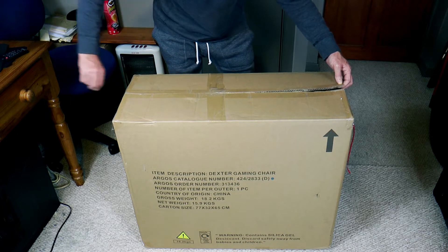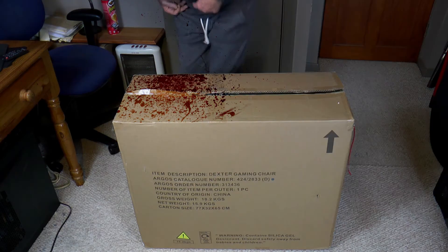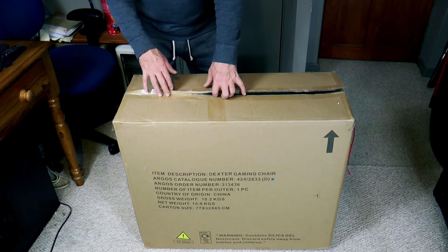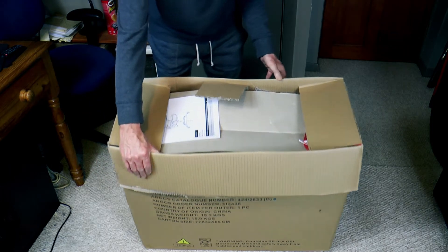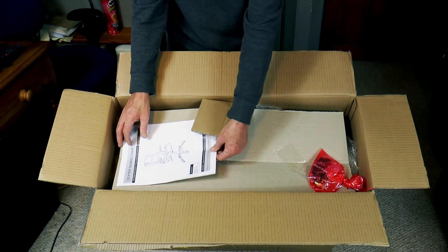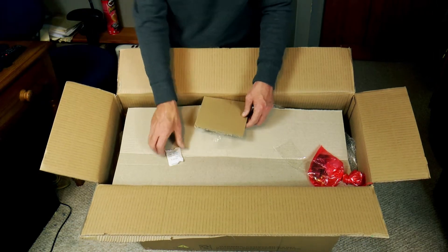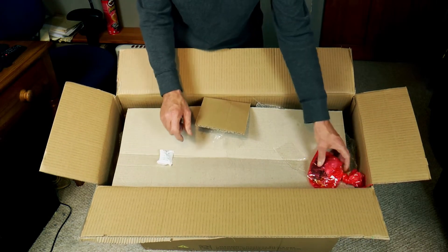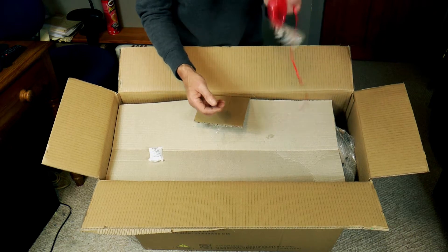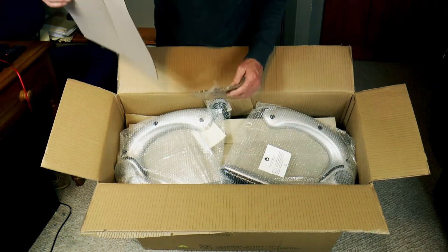I'm going to run it along there, not too deep so it doesn't go into anything. Sorry about that — that was just a bit of a joke, I didn't hurt myself at all. Now we've got the box open. Here's what you'll see inside — and here is the instruction manual. Probably not going to use that. And here is a bag of the hardware — put that over there.